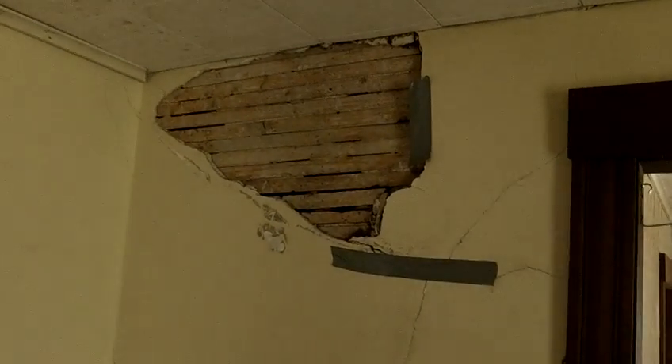For example, we have big damage like that, so the plaster is coming out of the house. This ceiling is already coming out on its own, but will be removed the rest of the way.